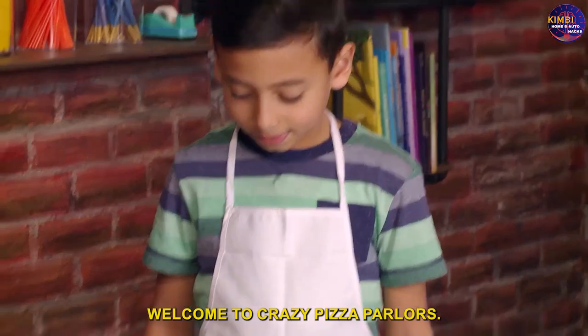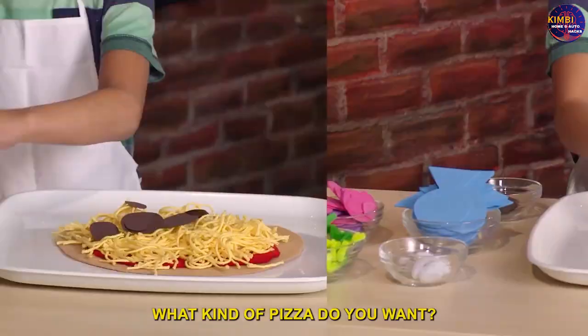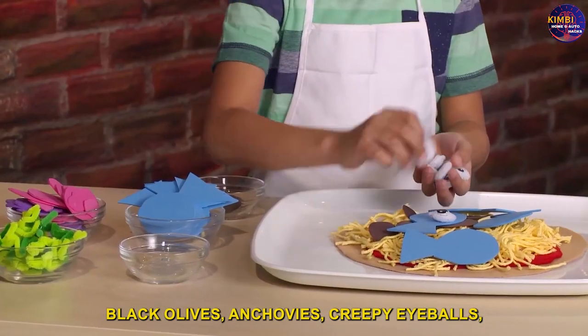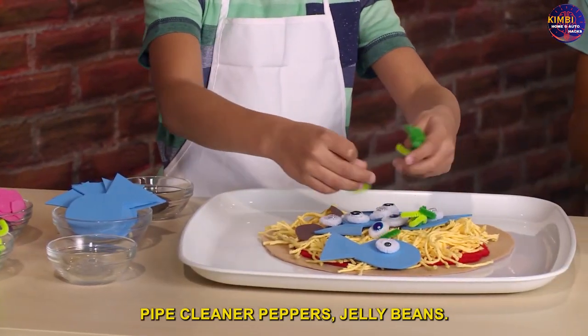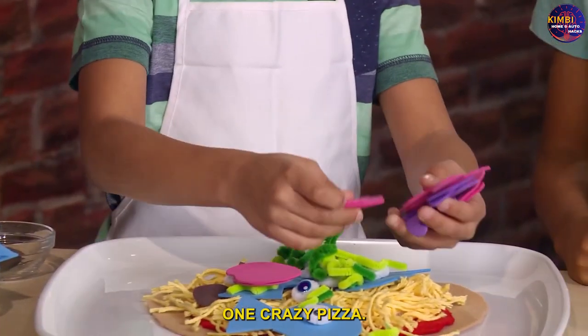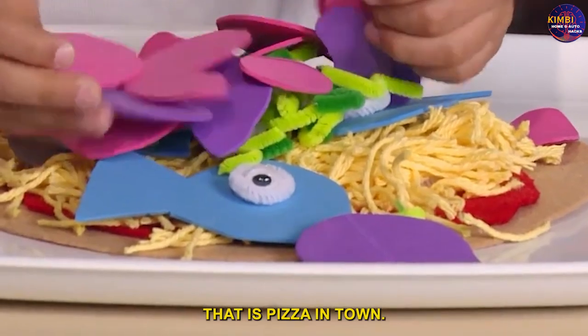Welcome to Crazy Pizza Parlor! What kind of pizza do you want? I want everything — black olives, anchovies, creepy eyeballs, pipe cleaner peppers, jelly beans! One crazy pizza coming right up! Order up! That is the best pizza in town.